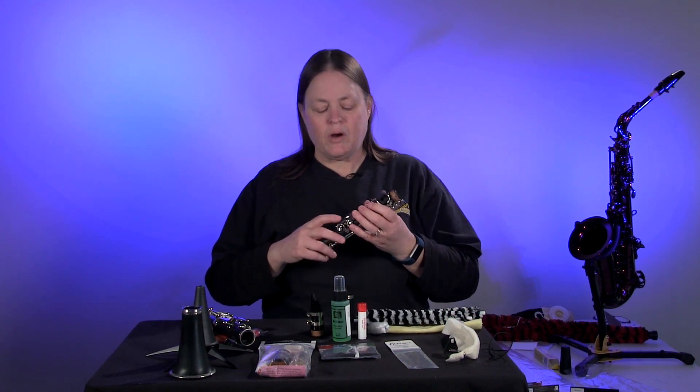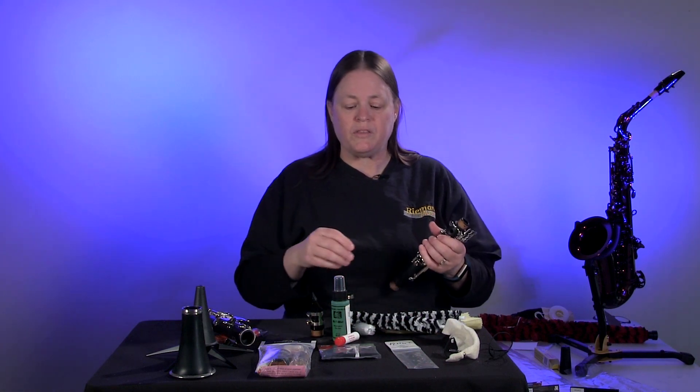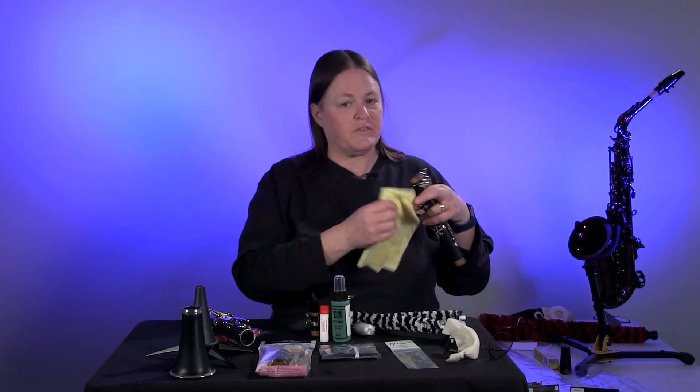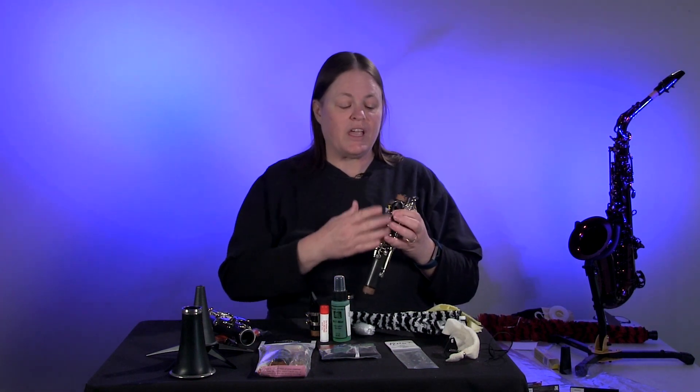Now, the keys on these are nickel plated, so you'll need to keep a silver polish cloth with you. This one is for lacquered instruments, but I do have one for silver instruments that you can use on the keys.